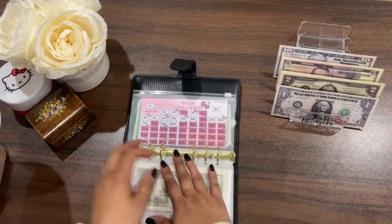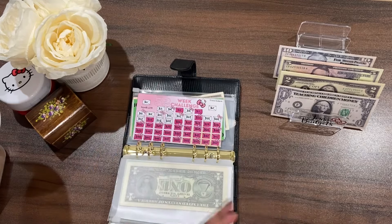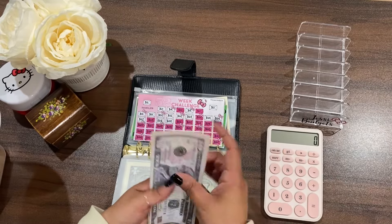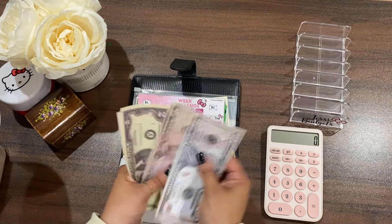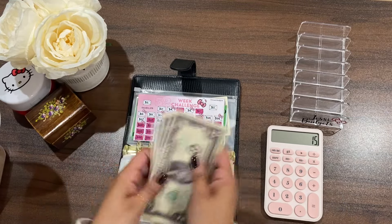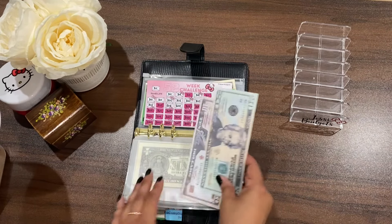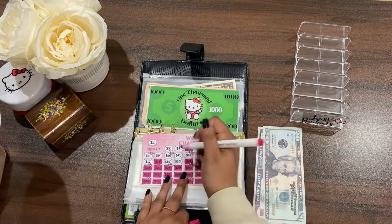Last but not least is my 52-Week Challenge. I don't have any extra money for overage, but that's okay because I can still fill in two envelopes. This one should be thirty dollars in total: ten, fifteen, two, four, six, eight, ten, twelve, fourteen, fifteen — yes, that's thirty. Let me condense it. We're going to color in the twenty and the ten — two boxes today.